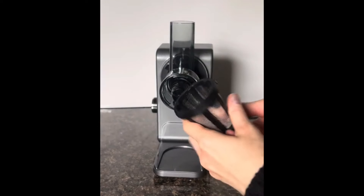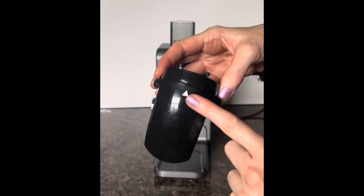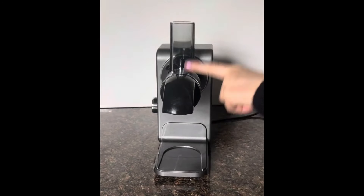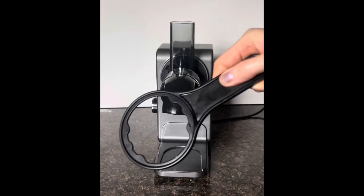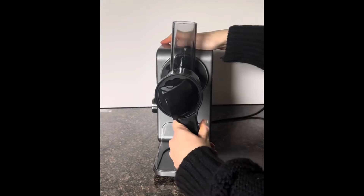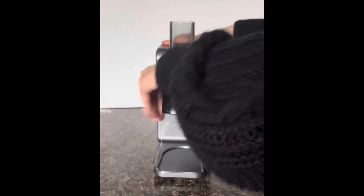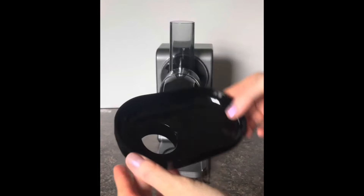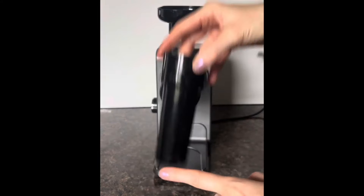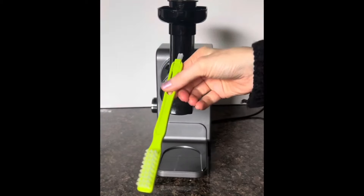Now we're going to pop this on, just like so. Here's the next piece — you can see a little arrow, and we want that on top, so turn and twist it until the arrow is on top. If you don't have the hand strength to do so, they give you a handy tool for that, also useful for removal. Then we put this on the top — this is your little pusher to guide the food down — and they also give you a nice brush for cleanup.